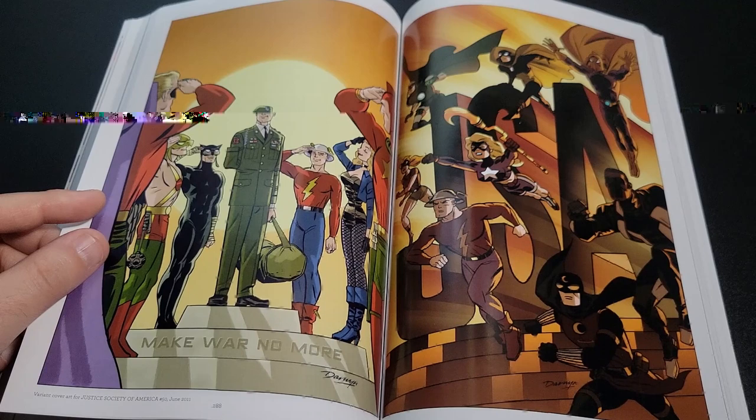Superman volumes one and two, three and four. Then the Wonder Woman Golden Age volumes, Batman ones, Supergirl, Justice League, Teen Titans, Flash, Green Lantern, World's Finest, Adam Strange. And then the original cover from when they first printed this — it says 'Graphic Ink: DC Comics Art of Darwin Cooke,' which was in 2015.